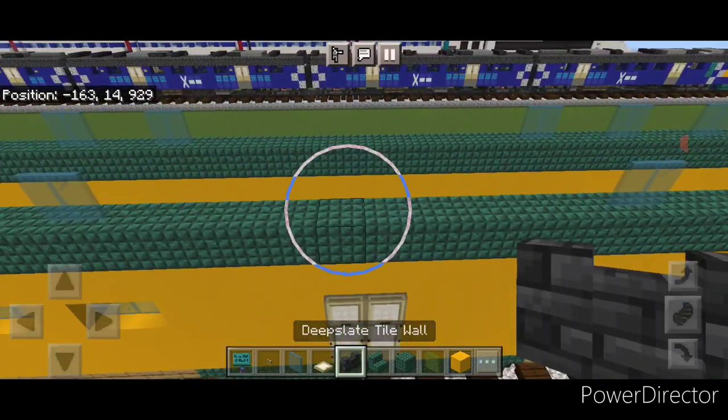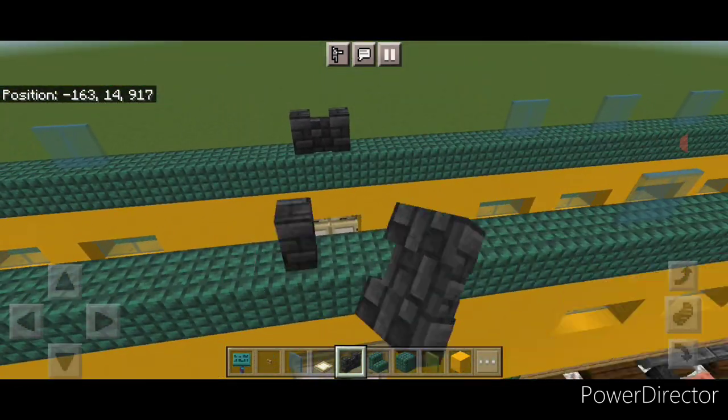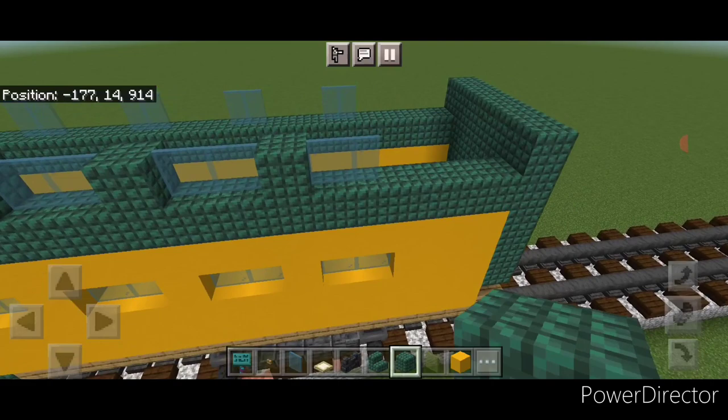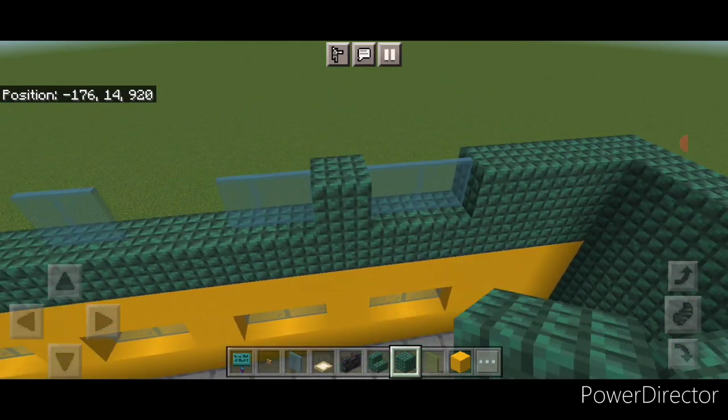Come above where the door is and put two deep slate tile walls directly above the doors, same thing on this side. Then go back to dark prismarine and fill all the other gaps up here with dark prismarine — same thing on this side.